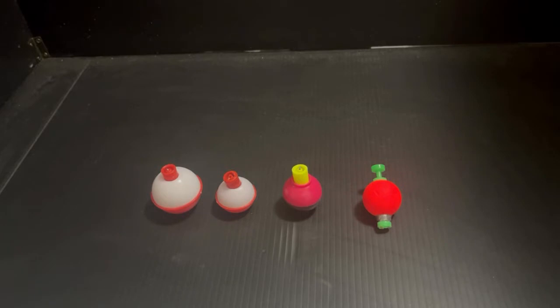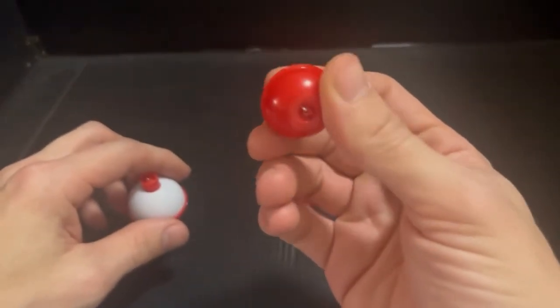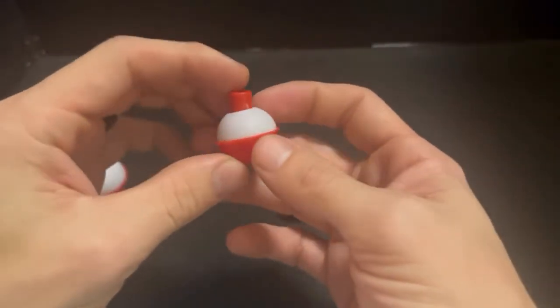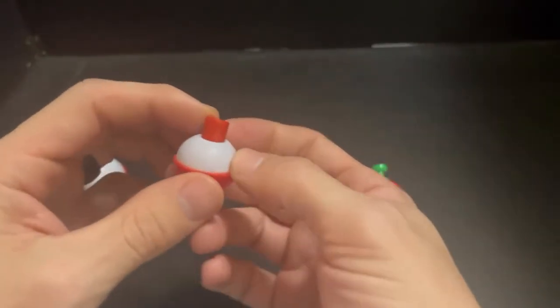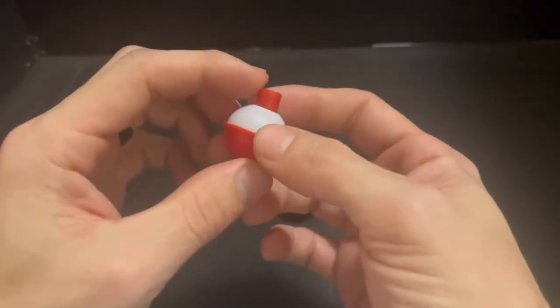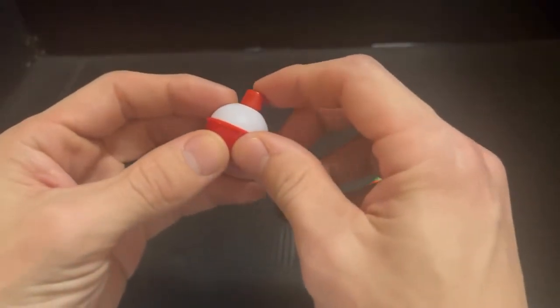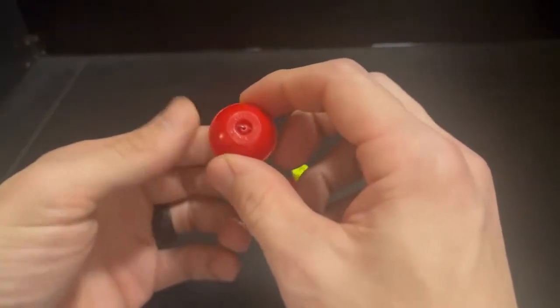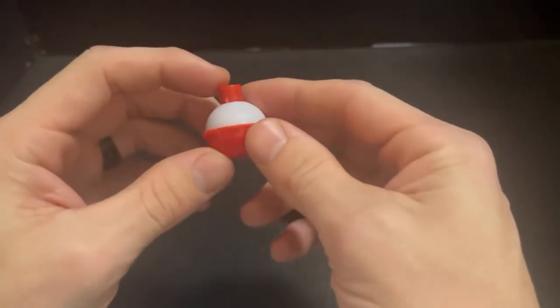These are going to be your cheapest options as well as the easiest to use. On the left we have our classic red and white bobbers. They come in a variety of sizes — I think the largest I've seen is three inches, which is huge. These are the most common ones you're going to find out there. I picked up a 10-pack at Bass Pro Shop of assorted sizes for about $2.49, so for $2.50 you're getting 10 bobbers of different sizes.